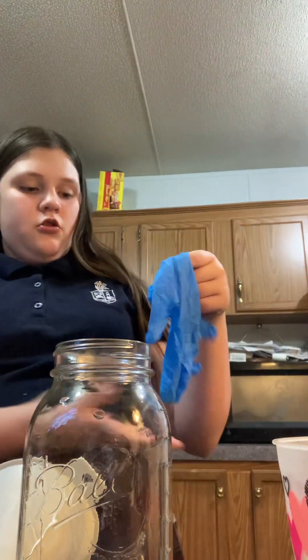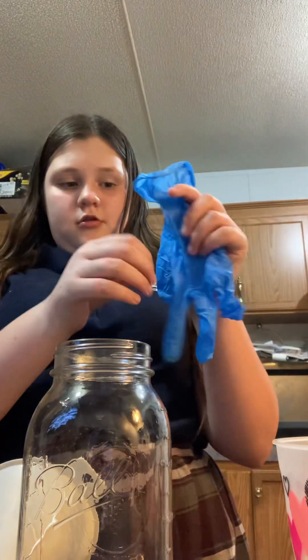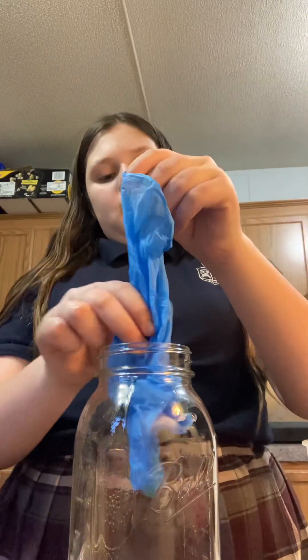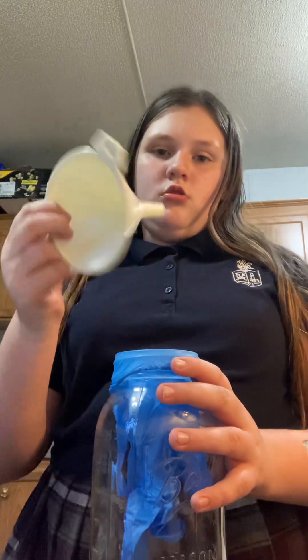I'm going to show you how to make an Orbeez stress-off glove. There's some in here. So you actually need a glove, a regular glove, a mason jar, and a funnel. Fully grown Orbeez. The first thing you need to do is take your little glove, stick it into the mason jar, and pull it over like that.